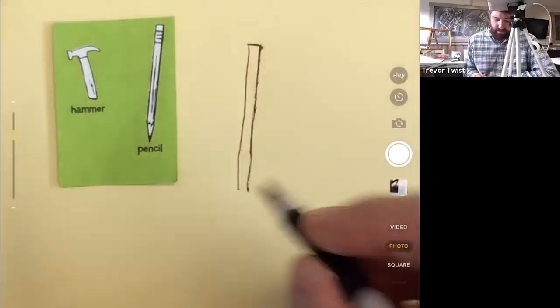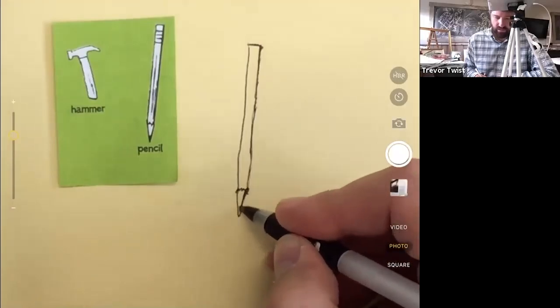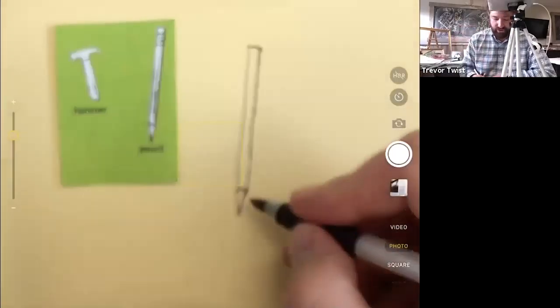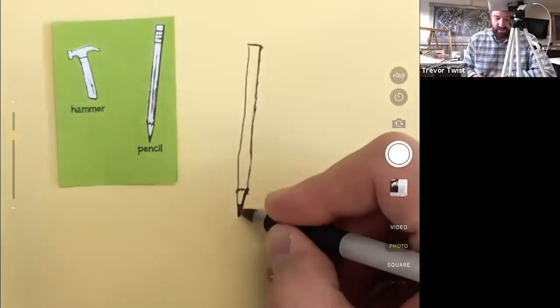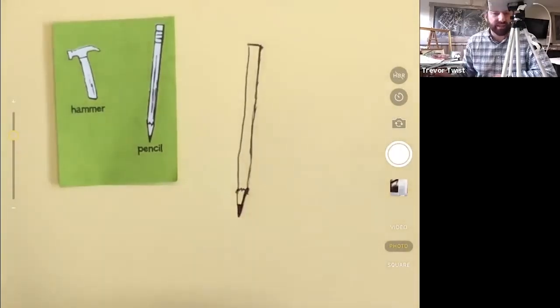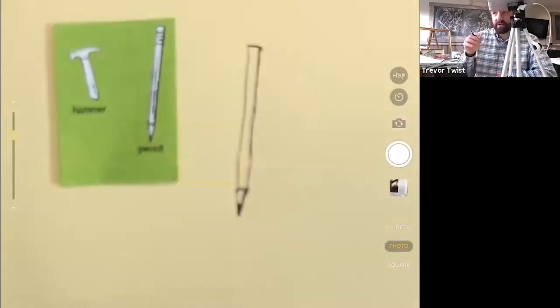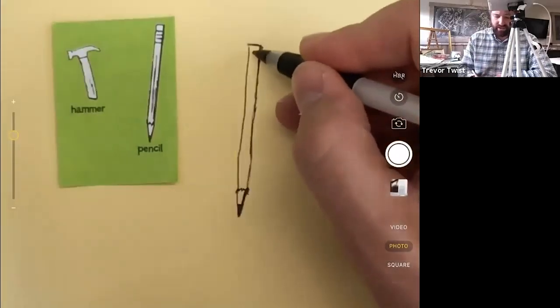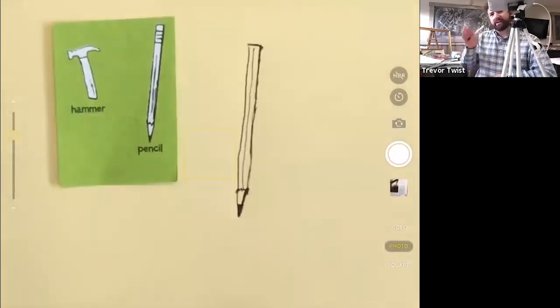I've got this long rectangle and then I'm going to put a jagged end and add my other simple shape, which is a triangle. Pencils that are sharpened properly have a perfect triangle. You want that triangle to be in the middle, then you can shade in the end and that becomes the pencil tip. They're often hexagonal or octagonal - there's like planes - and the artist puts a little line down the middle to show that it's not a cylinder but actually has flat sides.